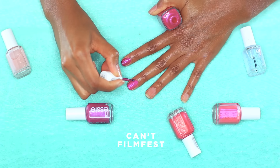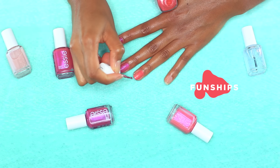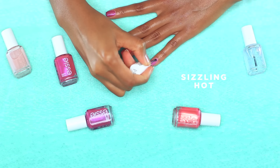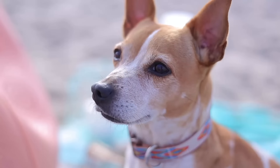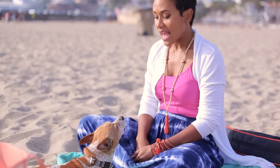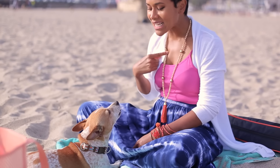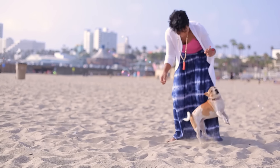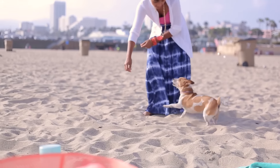Apply two coats and a top coat and you're ready to go. Gotta head to the beach and have some me time — that is until the dog stops you and you have to be all, 'It's me time,' and she's all, 'You're serious? It's my time! My time!' Okay, let's play. Play time, trick time, it's all good times.